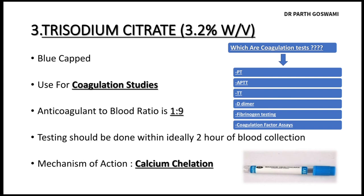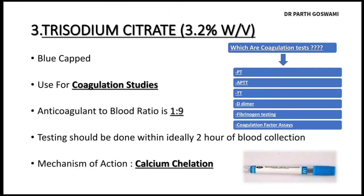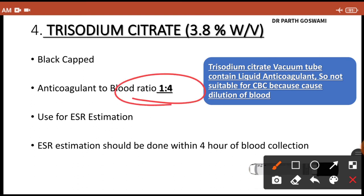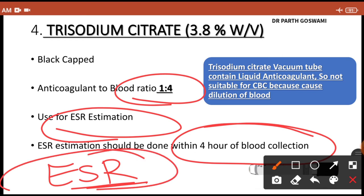The fourth vacutainer is trisodium citrate 3.8% weight/volume, which has a black cap — the only vacutainer with a black rubber stopper. The anticoagulant-to-blood ratio here is 1:4. The main use of this tube is for erythrocyte sedimentation rate (ESR) estimation. ESR must be performed within four hours of blood collection. Elevated ESR helps rule out inflammation, infection, and neoplasia.